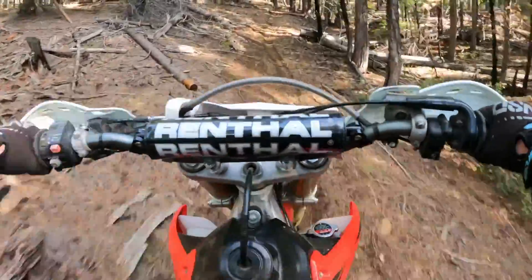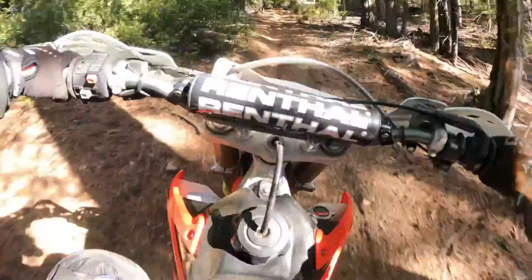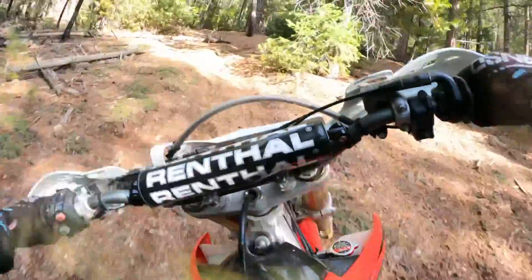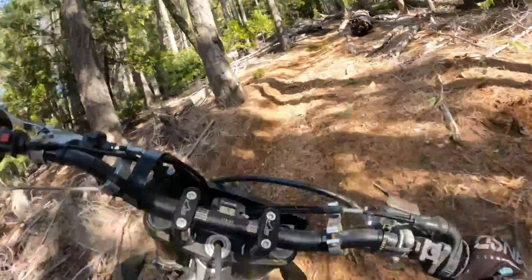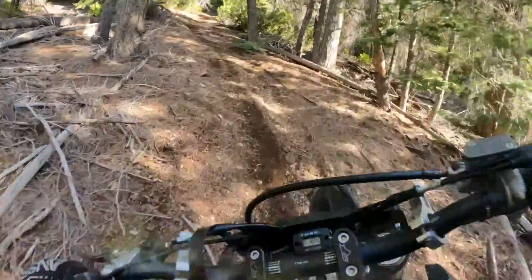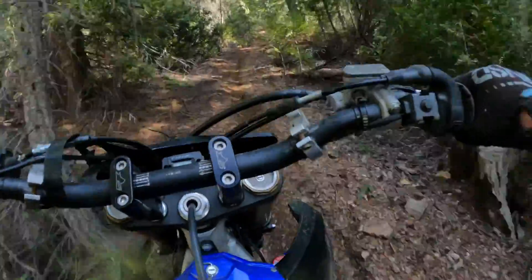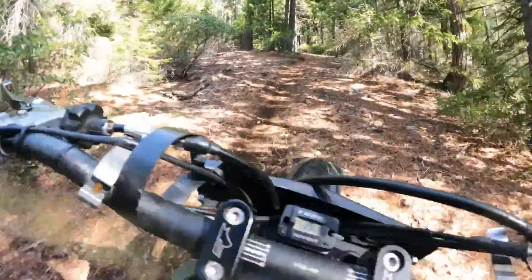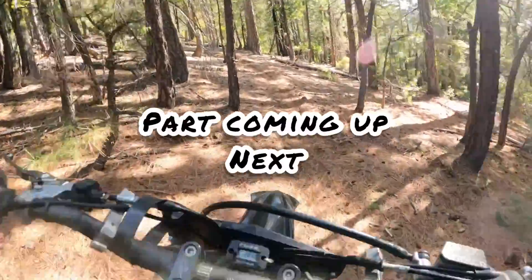Yeah, I took this 450 upstate. Man, the bike's got some dirt on it — way better.